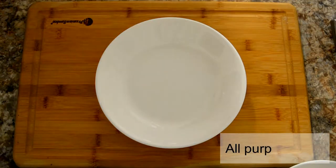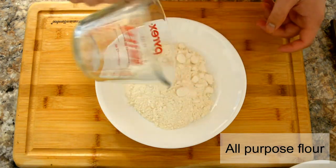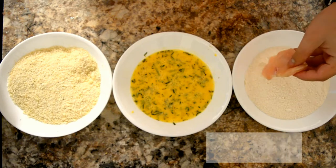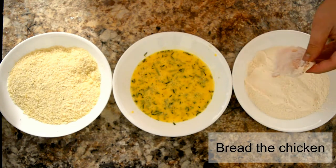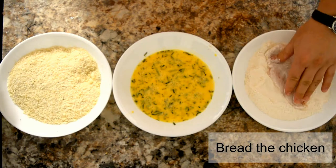In another plate, add all-purpose flour. Now it's time to bread your chicken — first coat the chicken with flour, and make sure you shake off any excess flour.